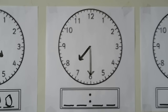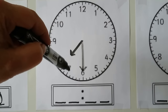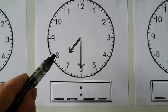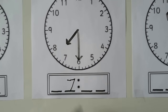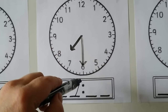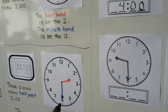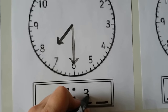Let's try this one. We read the hour hand first — it's in between the 7 and the 8. It just passed the 7 but it's not at the 8 yet, so it's still 7 for the hour. And when the minute hand is pointing to the 6, the minutes are 30. So this would be 7:30.